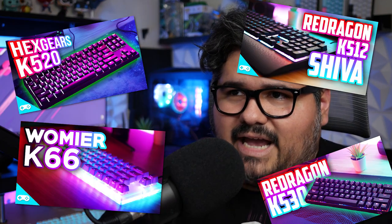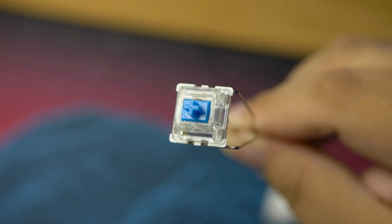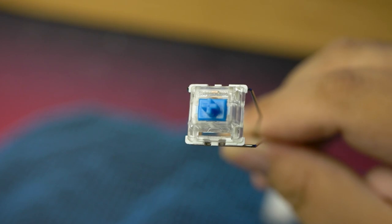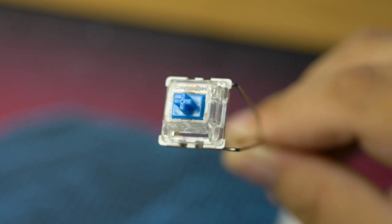Unlike previous hot swap boards I've covered on this channel, like the GK61 and the Red Dragon K-whatever — it's always a K-something — this is actually hot swappable with basically the majority of popular switches out there. The GK61 is only compatible with optical switches, and the Red Dragon is only compatible with Red Dragon switches, which I think are Otemu's. But this legitimately includes regular Gateron switches.